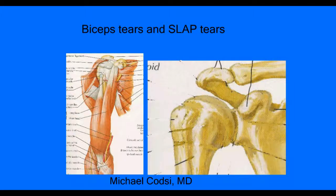Hello, I'm Dr. Michael Kotze, and I'm an orthopedic surgeon here at Evergreen Hospital in Kirkland, Washington. I'm going to be talking about biceps tears and slap tears.